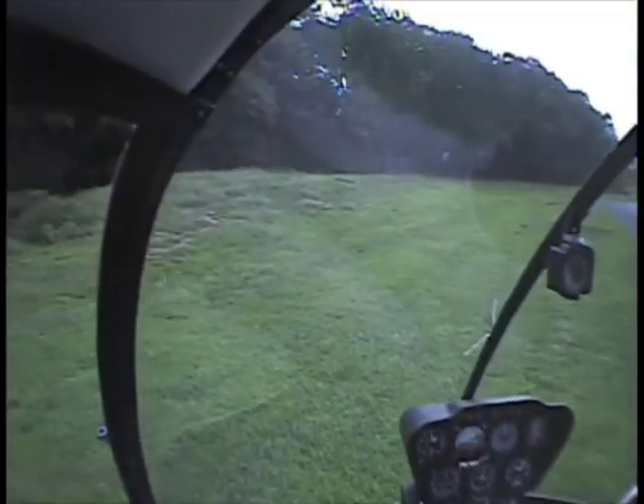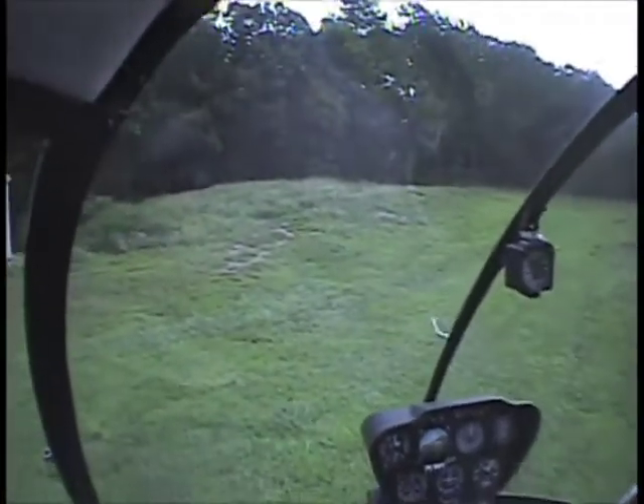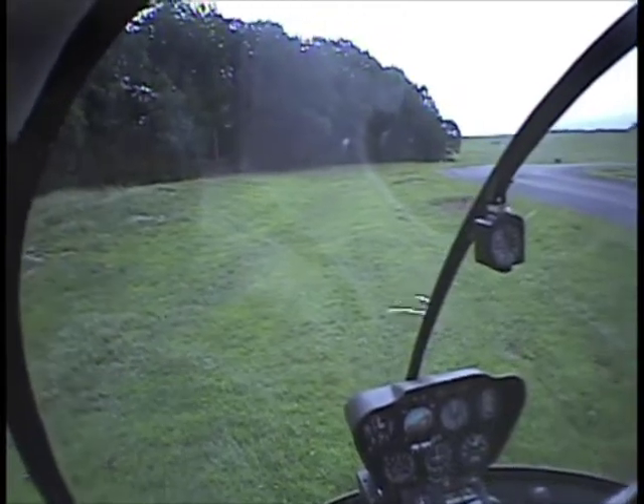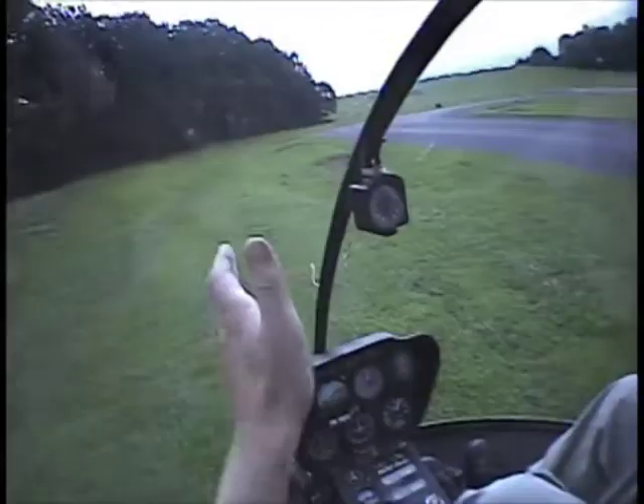Besides just practicing, you lose an engine, you lose your tail — those would be the factors for you. When you roll off, do it to the over-travel position with right pedal to keep us straight.